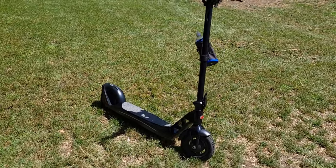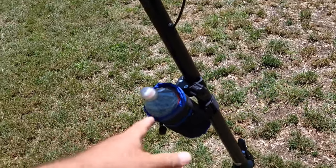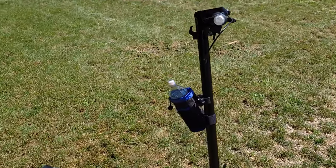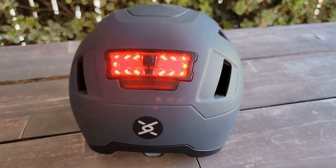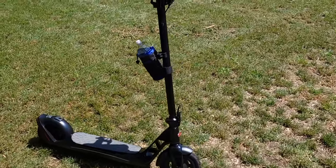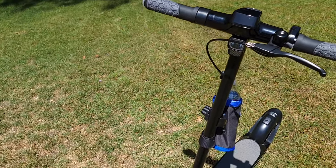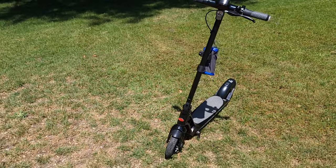I attached a water bottle holder — I'll post the link in the description. I'll also post a link to the helmet I wear, which is good for up to 28 miles per hour if you plan to ride faster. It's important to get a good helmet because most people ride without one, and it's very dangerous on this type of scooter — it's very easy to fall.